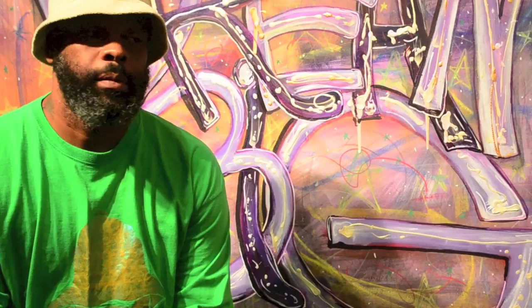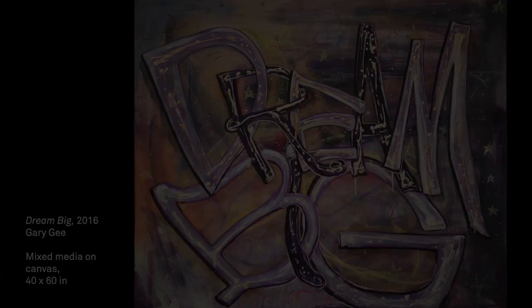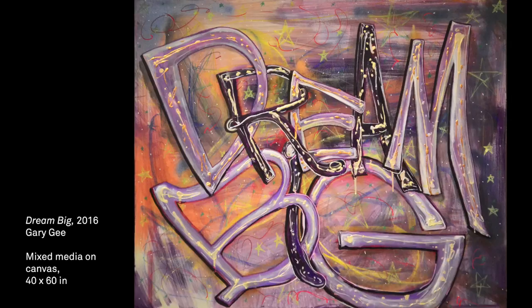Dream Big is actually a follow-up piece from a piece I did about a year ago called Dream. My sister walked in my house and she loved the piece Dream but she didn't really like the color scheme. She said she wanted a bigger one, so Dream Big came about in the colors that I knew she loved, and it'll inspire everyone in her house to continue to Dream Big.